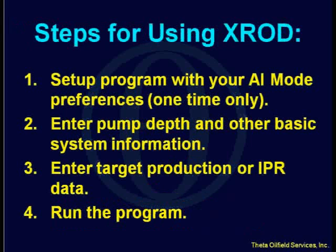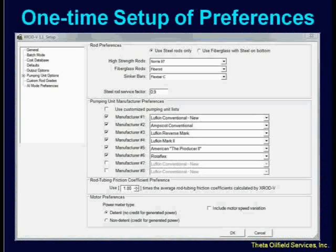Now, what are the steps involved in using X-ROD? The first thing you need to do is set up the program — tell the program what rods you prefer to use and what pumping units you like to look at. That's a one-time thing. Then you go in, put in your pump depth, put in your target production, run, and you're done. This is the setup screen you have to complete the first time. It's very simple — you say use steel rods only, or use fiberglass with steel on the bottom.